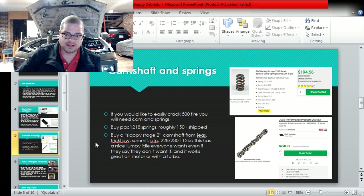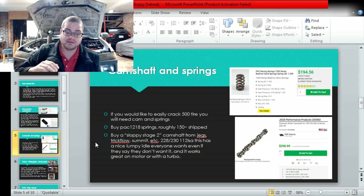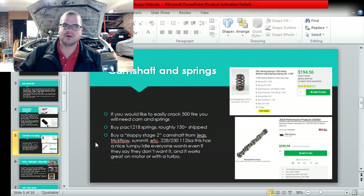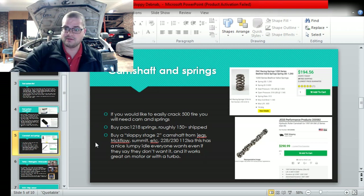People can do 500 tire with the stock cam, but the stock springs with a lot of miles on them are going to blow open. So you want to make 500 - this will guarantee it: a decent camshaft and decent springs. I'd recommend the PAC 1218s, which go for between $150 and $200. They've been going up - I call it the 'sloppy tax.' They used to be about $145 shipped; you can still find them for that if you hunt, but some places are selling them around $175-$200. The other thing I'd buy is what we call the Sloppy Stage 2 camshaft.